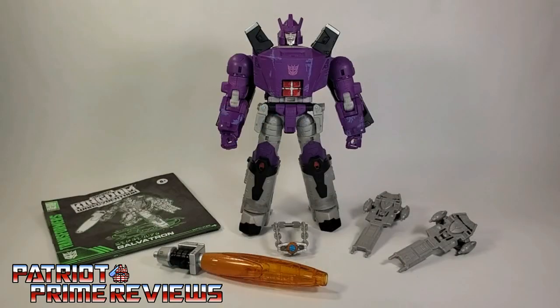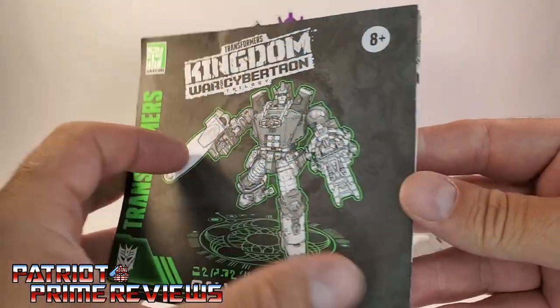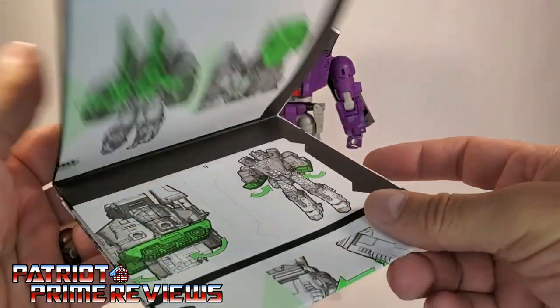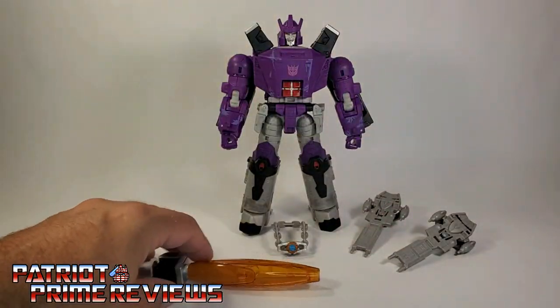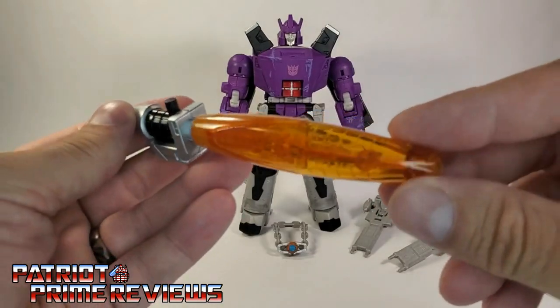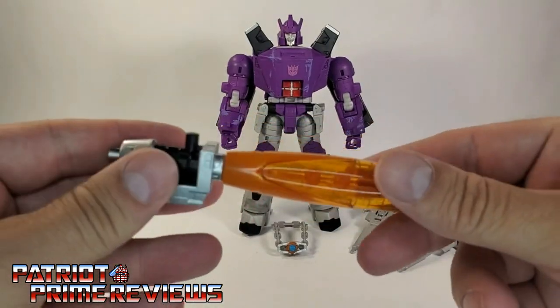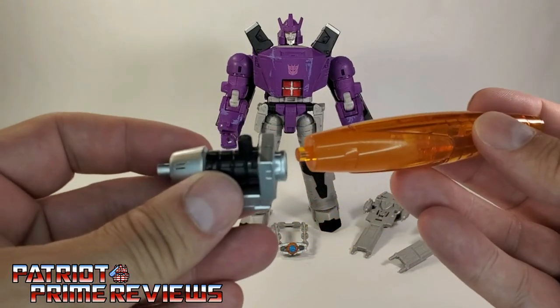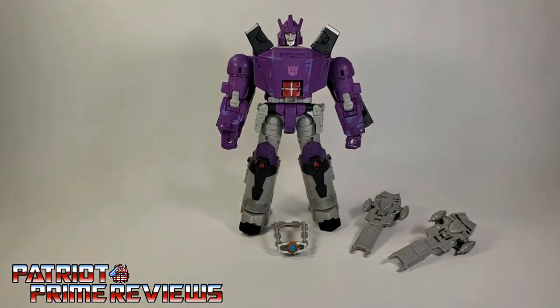Once you get Galvatron all opened up and out of the packaging, you'll see he does come with a sheet of instructions that are very well illustrated and very easy to follow. He also comes with his trademark orange particle cannon, and this is actually in two pieces — the barrel and, I guess, this is the emitter. So put that to the side.